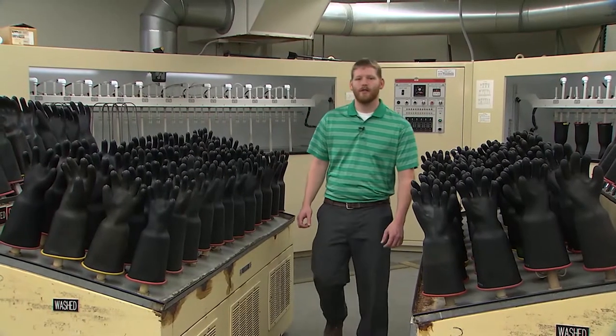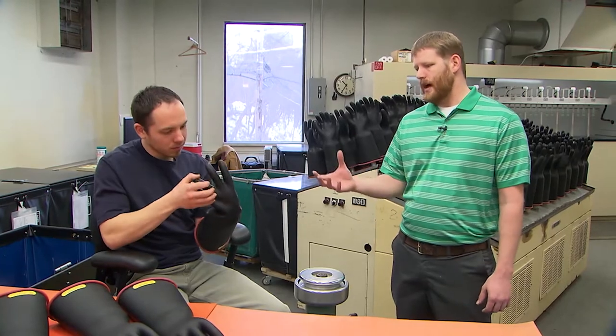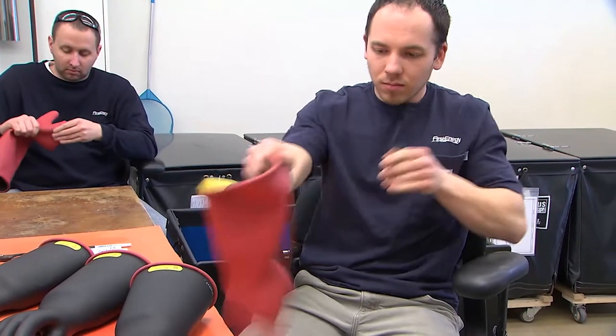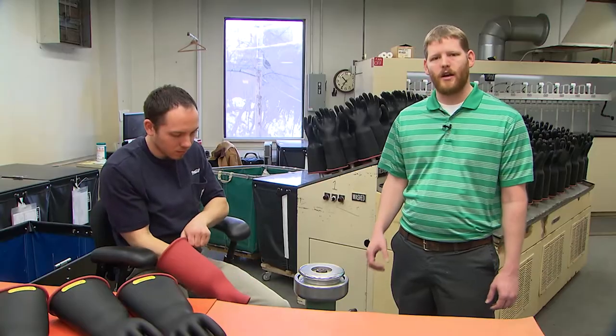After the gloves are electrically tested and dried, they're brought over to the visual inspection area. Every glove goes through a rigorous safety inspection on the outside and the inside of the glove. We look for and feel for imperfections in the rubber — tears, scratches, rips, UV cutting, or dry rot.